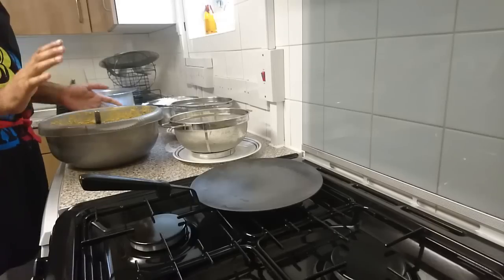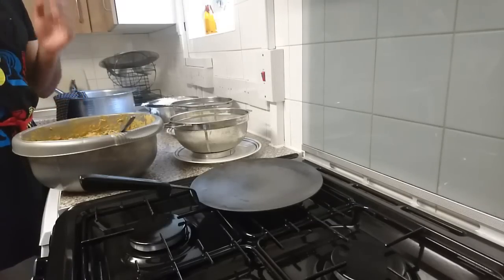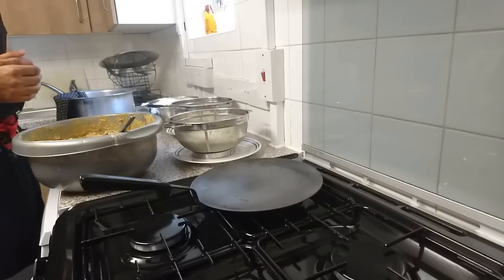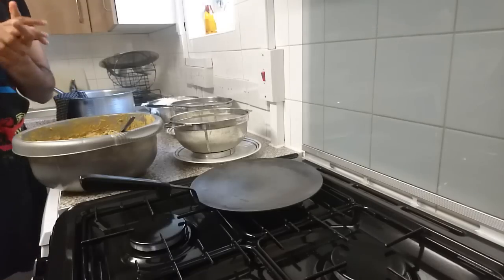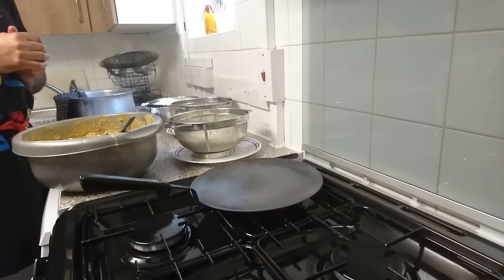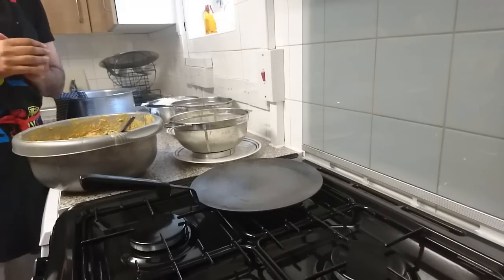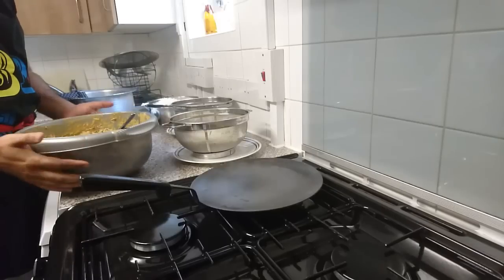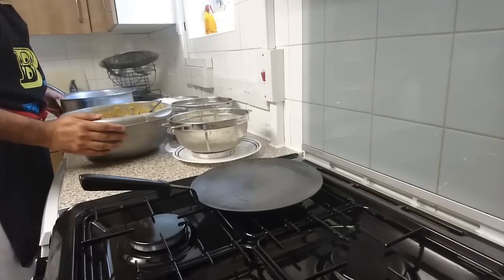We marinated our meat in spices and yogurt overnight. Then this morning, before the fast, we added some dal, fried onions, coconut, and other ingredients — I've posted the full recipe on Snapchat at Hello D Foodie. The full instructions will go on the blog in a couple of days with pictures. This is just over two kilograms of meat.